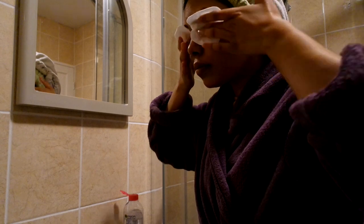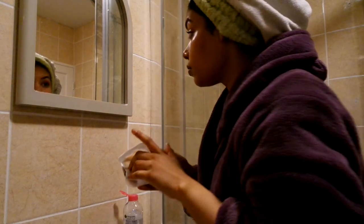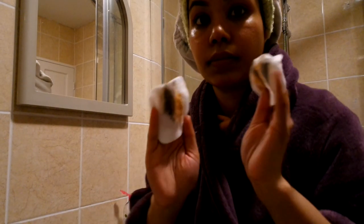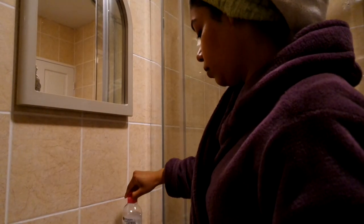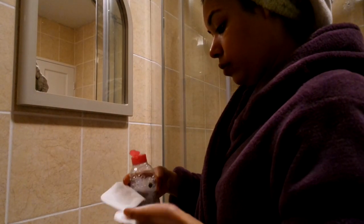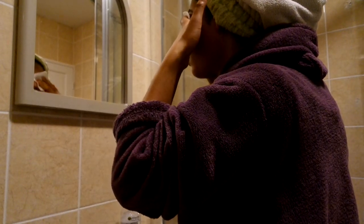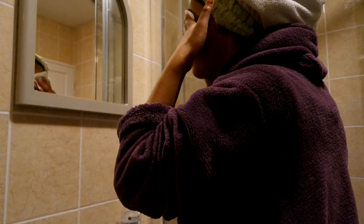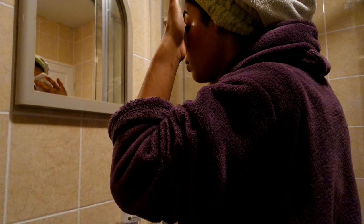Then I gently massage around my eyes. There's still a lot left, so I like to get right into the bottom lashes as well to be as thorough as possible. I hate anything left on from mascara, so I go in with a second cotton pad, hold it for a few seconds to make sure I get everything out, then gently massage it around my eyes.